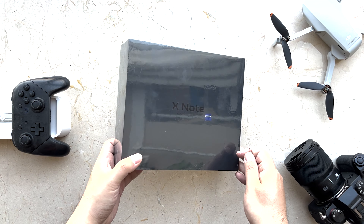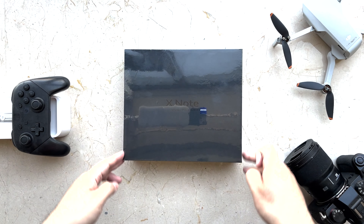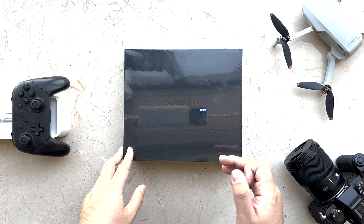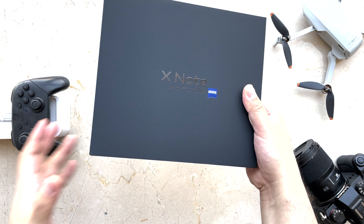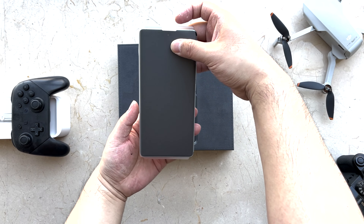Alright, this is our Vivo X Note box, and as you can see, it's much bigger than those conventional boxes. This one is almost square. The box looks premium and elegant. These boxes also have a different texture — the touch feeling is like leather, and the glossy black letters give a fancy impression. Even inside they chose a very elegant material where the phone lays.